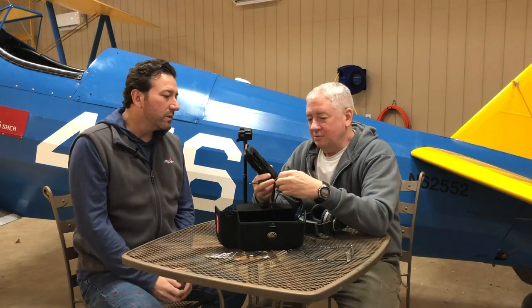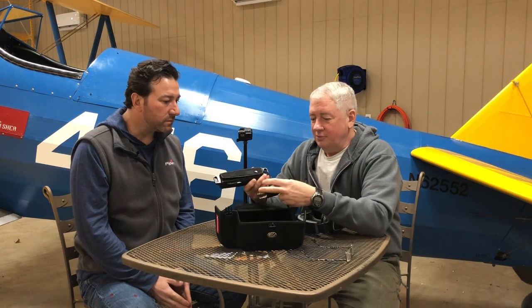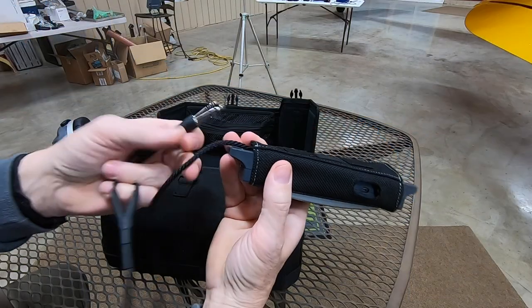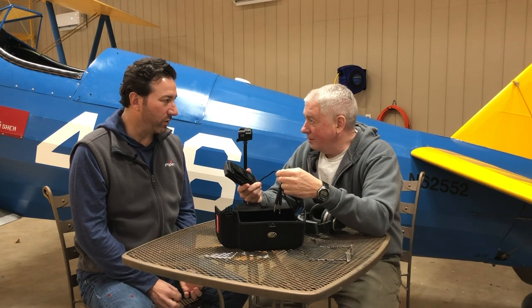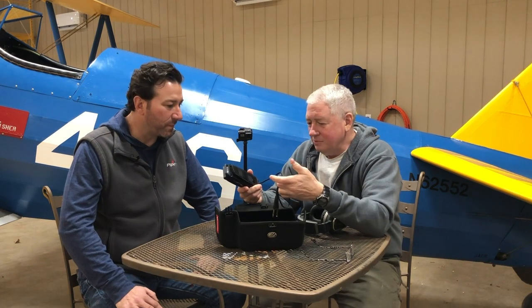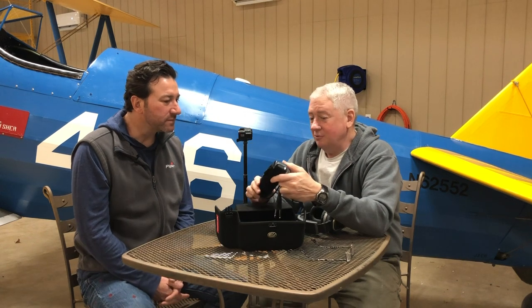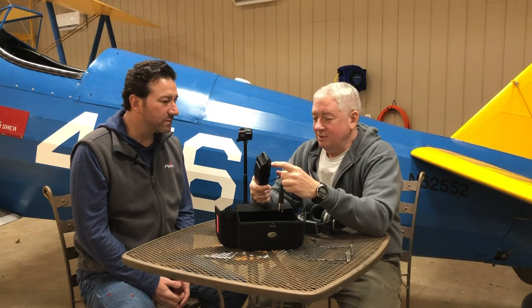These are the GA plugs that we hook up into the airplane. The cool thing is this braided cord that Lightspeed uses now. I had a pair of Sierras for about eight years and the cord literally came apart - the rubber cord was gooey and brittle. Eventually it destroyed. So what I did was trade it in to Lightspeed and bought these. They gave me a hefty trade-in, which is a good thing.